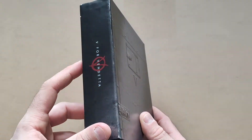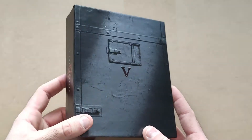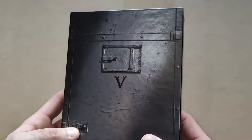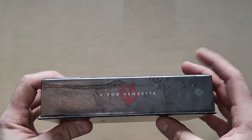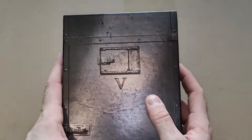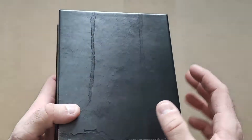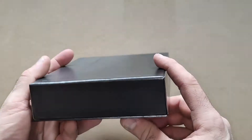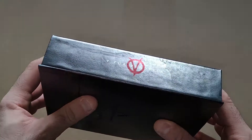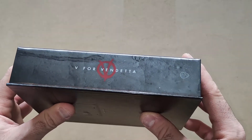On first glance, very nice indeed. There's a little jail cell door from the movie with V on it - very nicely made cardboard with a great design. On the back is just that, and the spines have the V for Vendetta name, the logo, the WB and the Brothers logo.